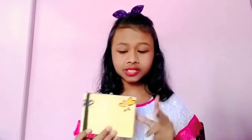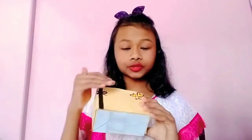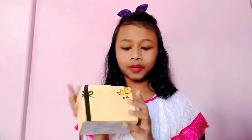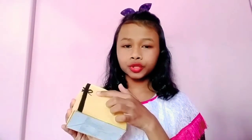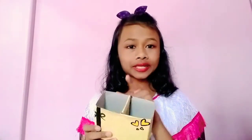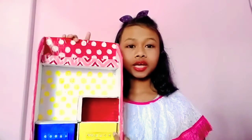In the third one I have this paint and pencil holder. It is very easy to make — you just join two boxes together and stick a cardboard in the center to make two sections. I covered it with colored paper, stuck some hearts, and drew a bow using a marker. Here you can keep your pencils and here you can keep your pens.